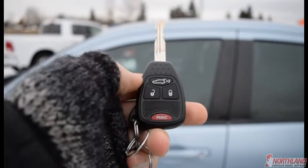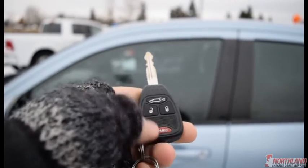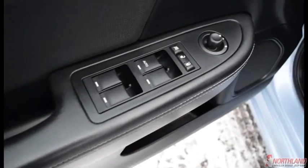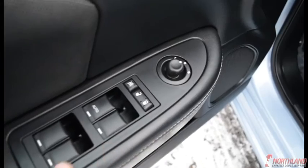On the keys you have two presses to unlock the back, two presses to unlock all the doors, one press to lock it, and a panic button. Let's unlock it and jump in. On the door we do have power mirrors, power locks, window lock, and power windows.